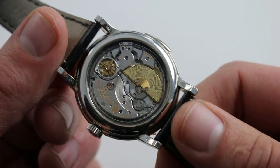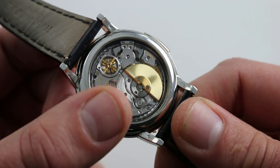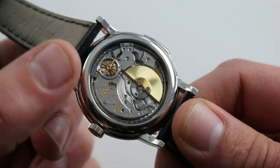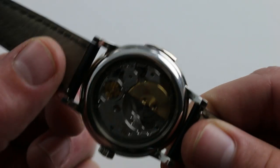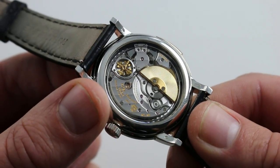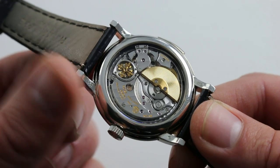It is an automatic winding movement — beautiful in that you have the automatic winding, but with the rotor in the same plane as the other bridges, it doesn't obscure the view. Plus, it maintains a very slim profile. Automatic, with a 48-hour power reserve, and no date. You can simply wear this watch every day — set it and forget it.